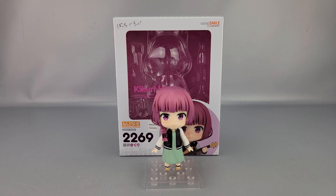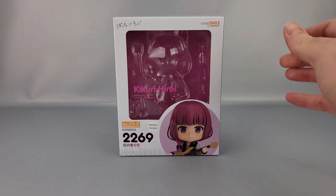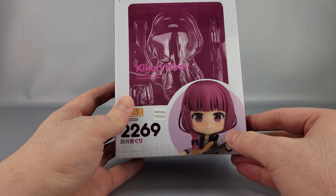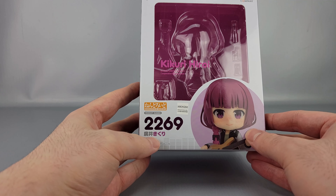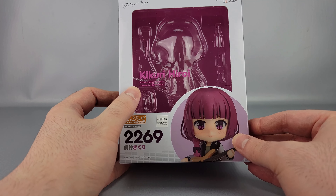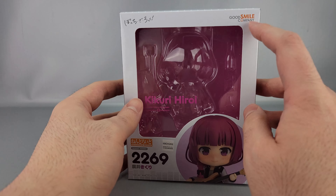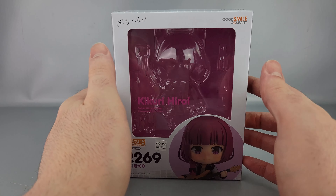Hey everyone, welcome to another video review. This is the Nendoroid Kikuri Hiroi from Bocchi the Rock. You can see her there in front of the box. She's number 2069 in the line. On the side you can see her holding the base, with her name in Japanese and English. Sculpted by Udona Kazuyoshi, with Good Smile Company and Bocchi the Rock branding.